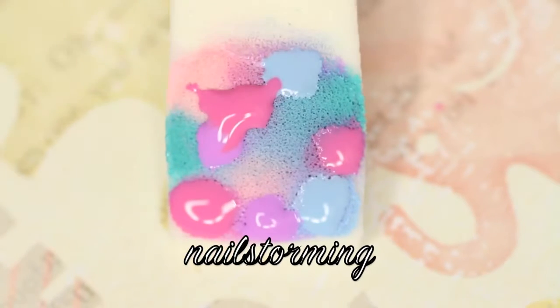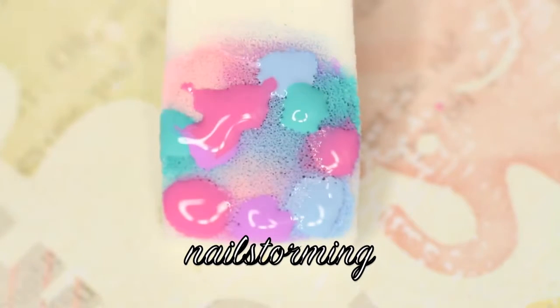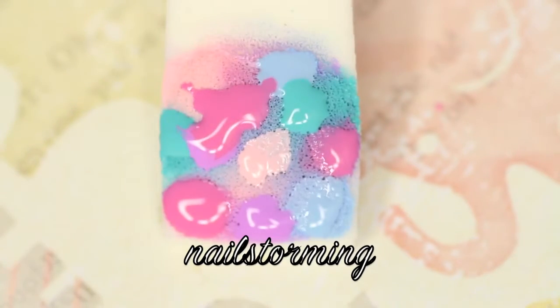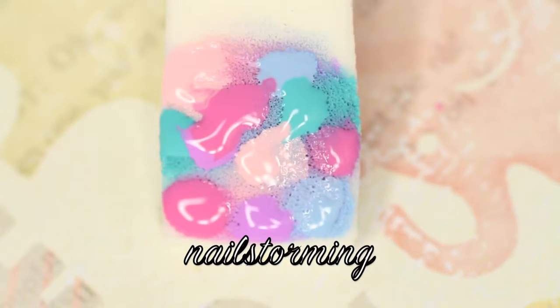I've seen lots of people in tutorials on galaxy nails where they rip apart pieces of the sponge and sponge on one color at a time. I cannot do that — I'm really bad at it. So I like to do it this way, which is the same as my watercolor technique that I already have a video for, and just make a background of all different colors.